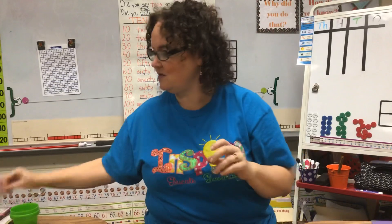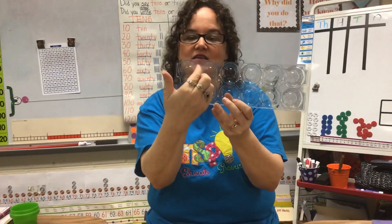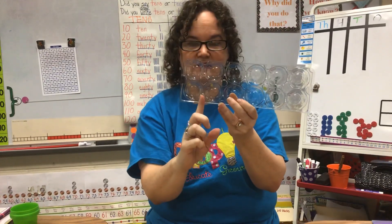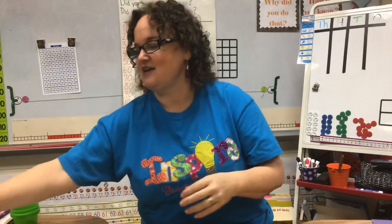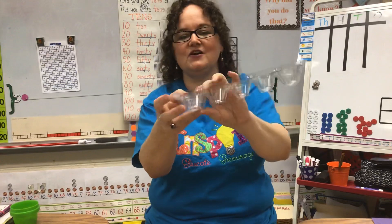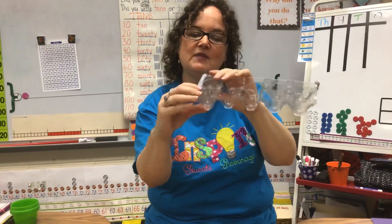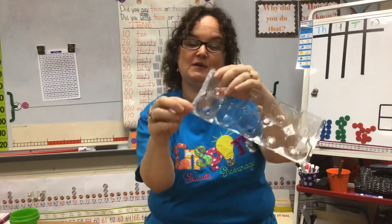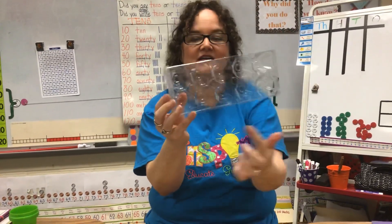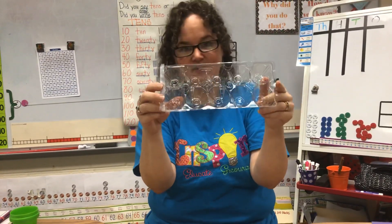So what you can do is take an egg carton and you're going to cut the last two compartments off of your egg carton. Then you're going to place those — see, those are the ones I cut off — under the last two, and you can either do a dot of hot glue to keep that in place or you can tape it. I just taped mine to keep it in place. So now I've changed my egg carton into a 10-frame and I'm going to use this to show some work today.